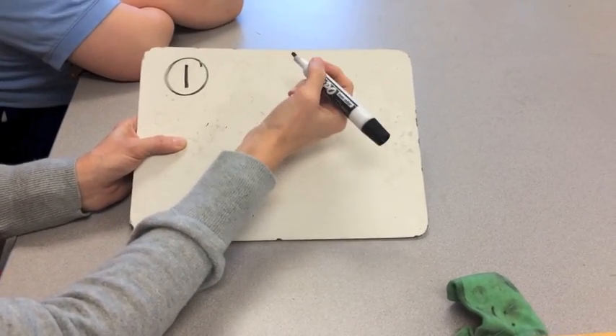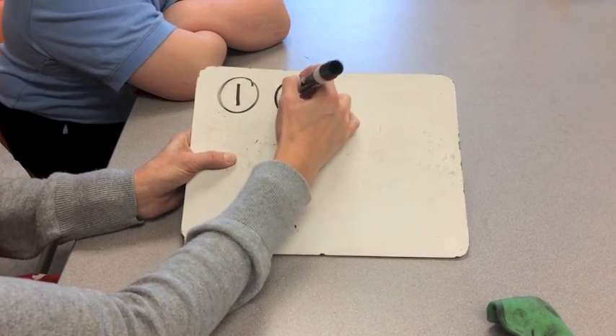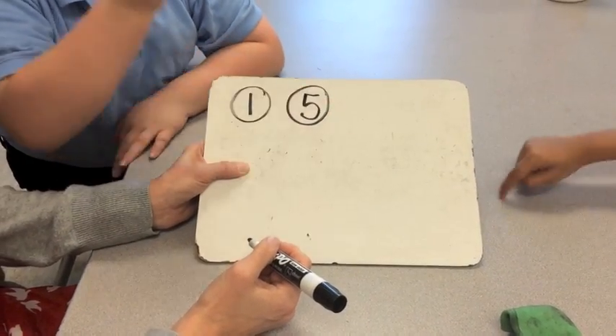Our next smallest coin is a nickel, worth five cents. Tell me, where does the touch dot go on our nickel? In the middle.